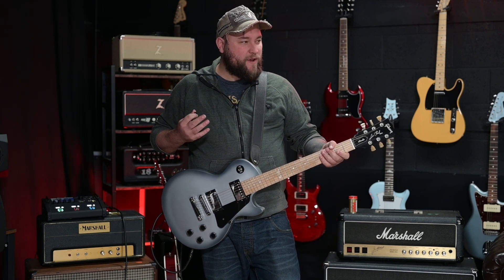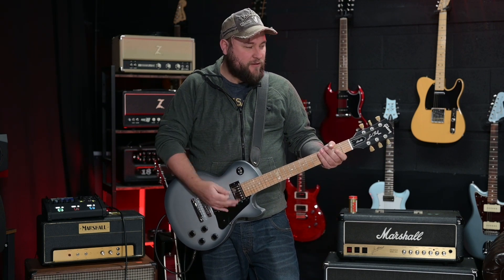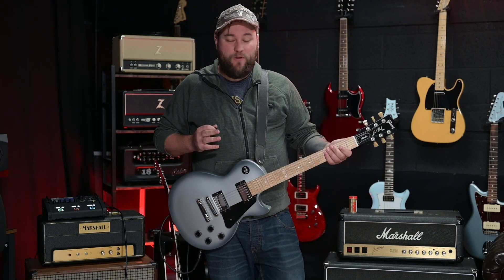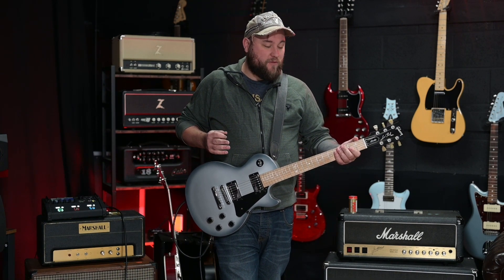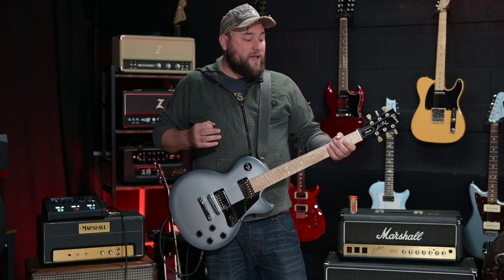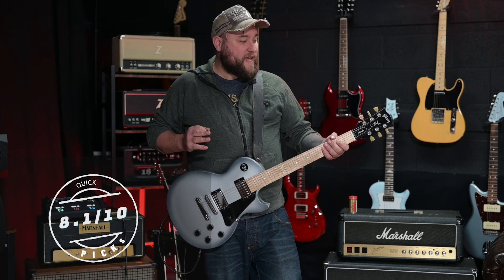Not really — still really kind of crunchy, but a really usable sound. This is just a really cool rock machine. I love the feel of it; it feels nice and stable and well built. It's made of maple, so you've got that extra stability from the harder wood. I'm going to give this an 8.1 out of 10.